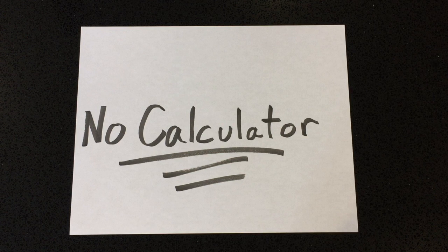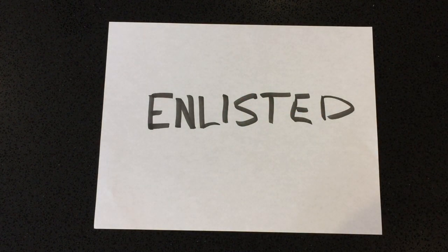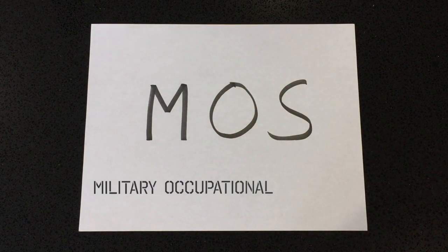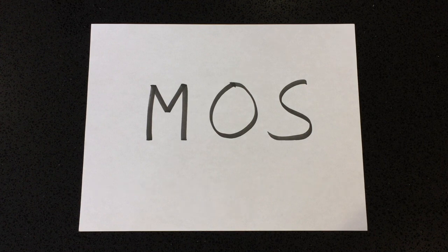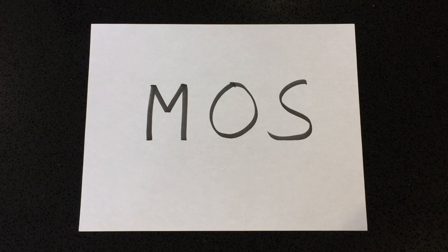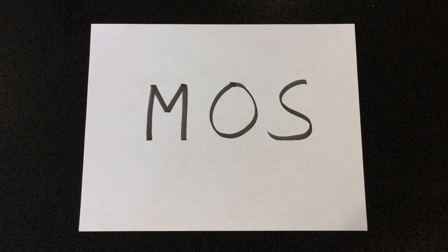Now let's talk about how the ASVAB affects you if you're joining as enlisted. You have to take the ASVAB — there's no way around it — because your ASVAB score determines all the MOS's you qualify for. MOS stands for Military Occupational Specialty — it's your job in the military. If you have a low score, you'll have a limited number of MOS's to choose from, but a high score qualifies you for more. Don't sell yourself short. Study for the ASVAB and get the grade you need for the MOS you want.